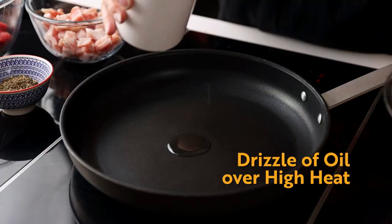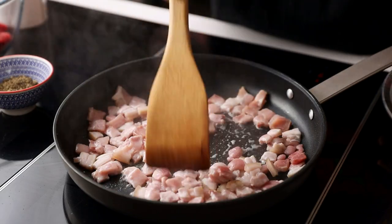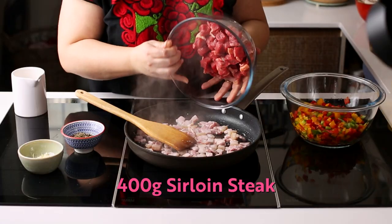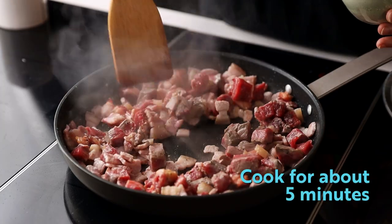Heat up the oil in the pan and add the smoke rushers, cooking them gently until they start releasing their fat. Add the beef and season with salt and pepper. Let the beef cook until it's brown.